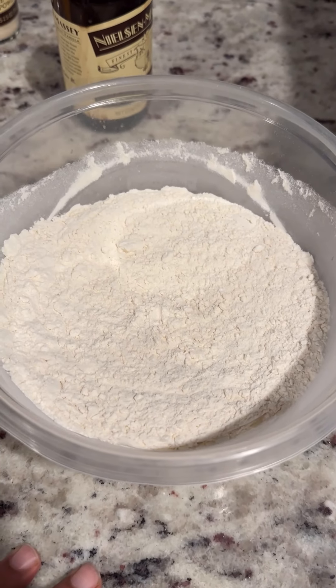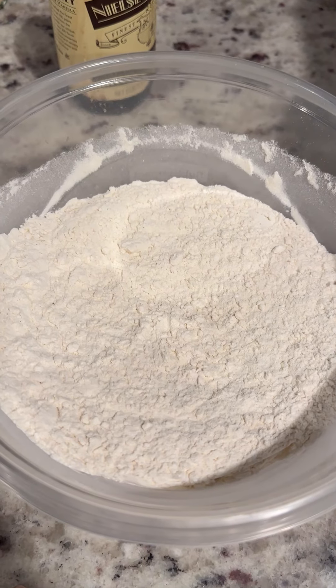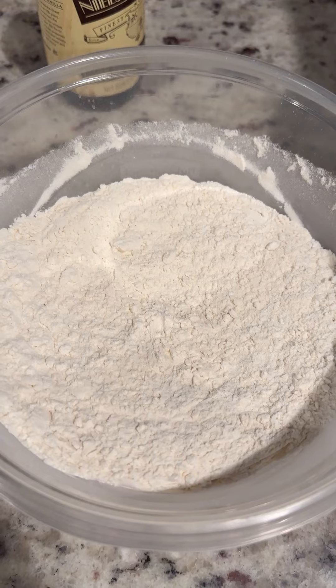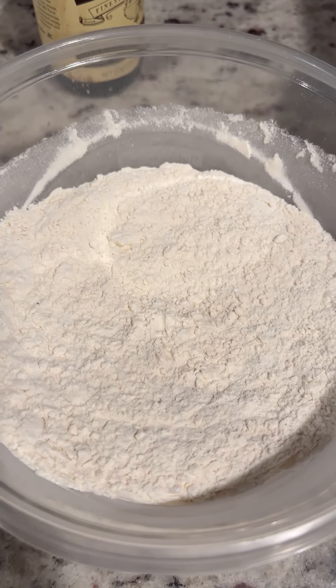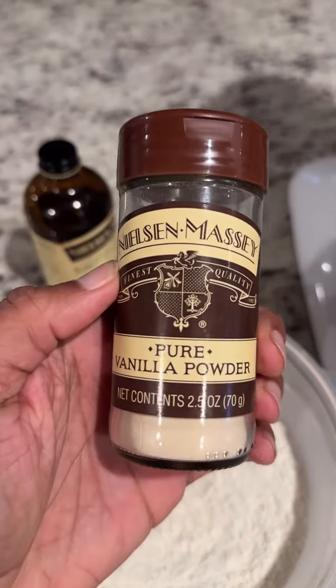In my dry mix I have two and one-fourth cup of all-purpose flour, one teaspoon of baking soda — not powder, but soda — a half a teaspoon of salt, and then a full teaspoon of vanilla powder.